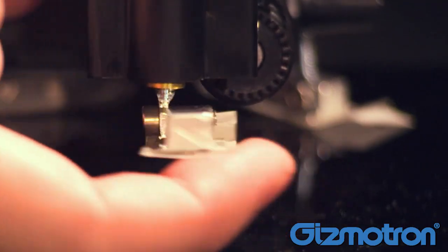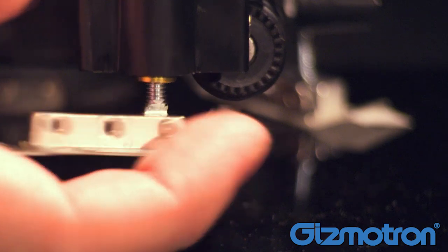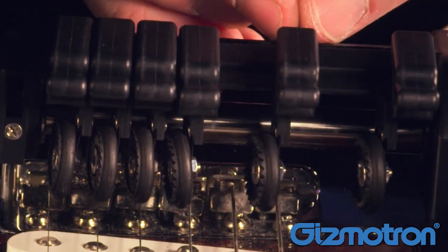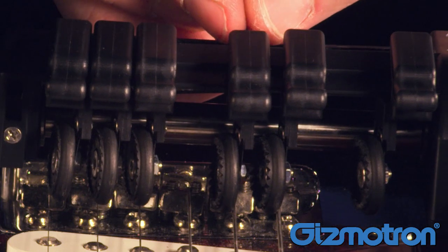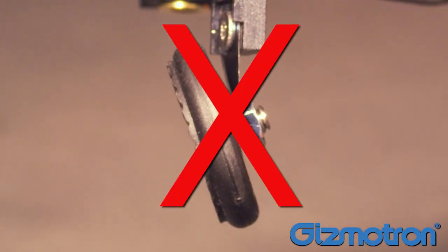Now adjust the height of the Gizmotron by turning the leg leveler screws in or out. Place the Gizmotron on the guitar, and slide the keys so they sit beside each string. You want to be very careful here and not bend or twist the spring arms in any way. Do not bend the spring arms.